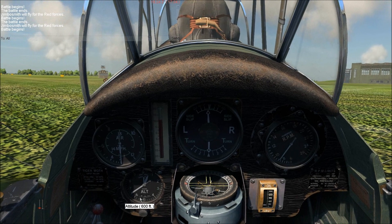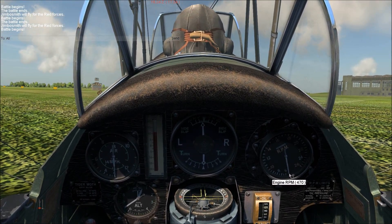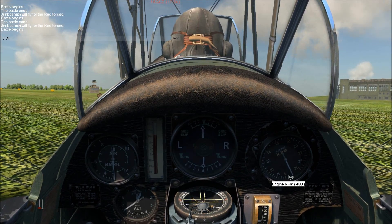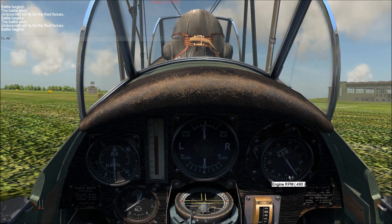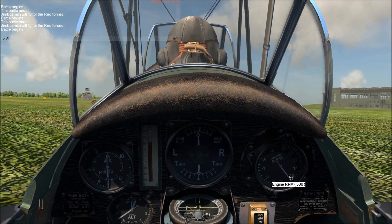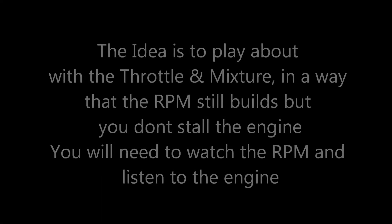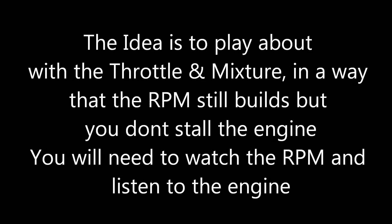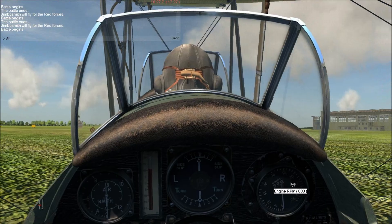Now we've got to let the engine build in RPMs before we can get this plane moving, so we'll go ahead and just let it do that. Just hit 500 at the moment. You want to let it build to around about 600. 600 RPMs now — you can hear the engine starting to change.